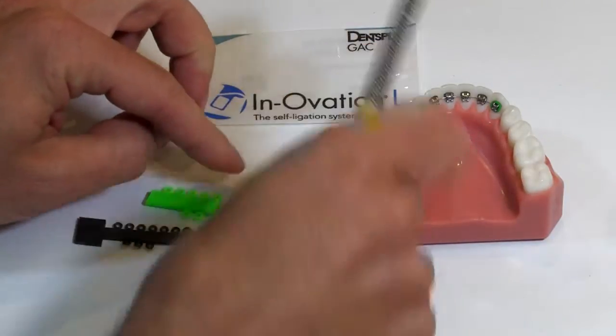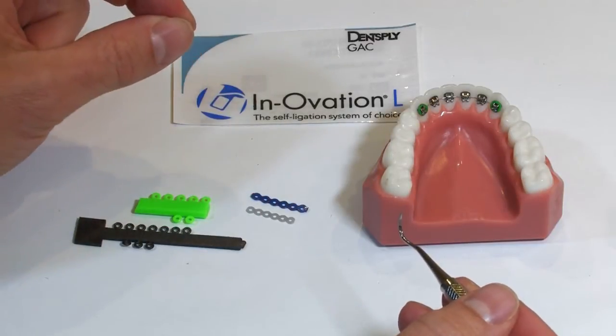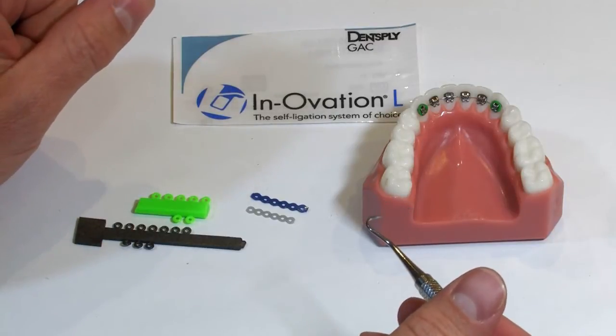You can see how much shorter, for six links, this power chain is than the top version, because the inner bracket distance is less on the lingual. So you need a tighter closed coil or closed power chain.